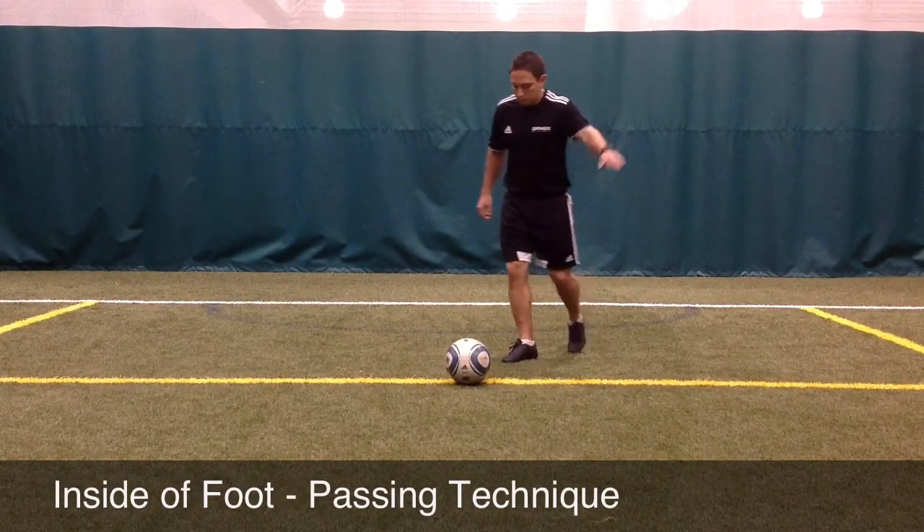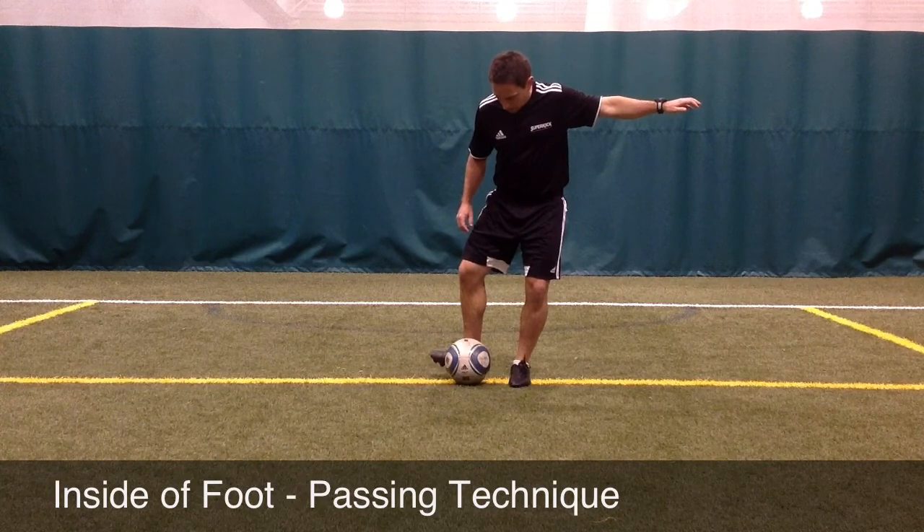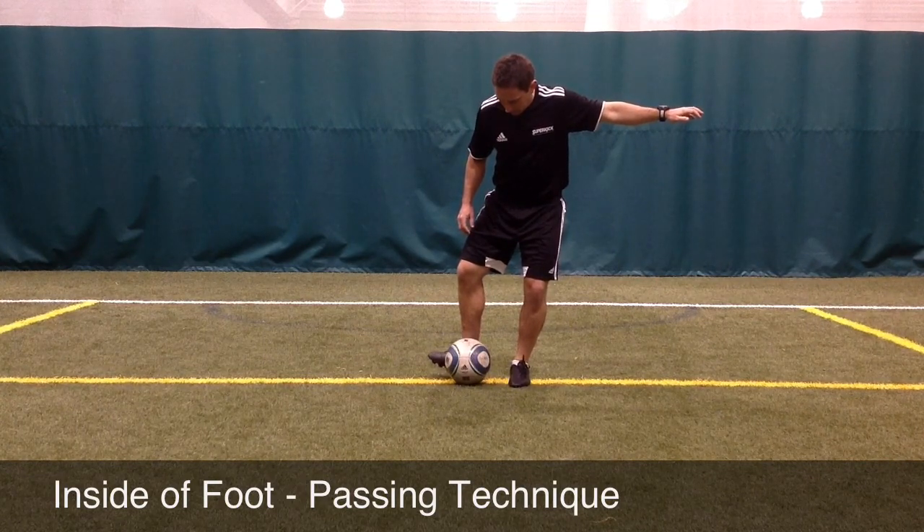When passing the soccer ball, ideally you would like the ball to be slightly outside your body on the right or left hand side.